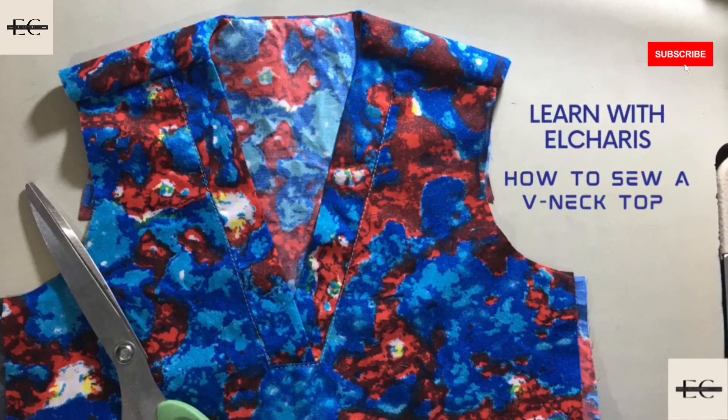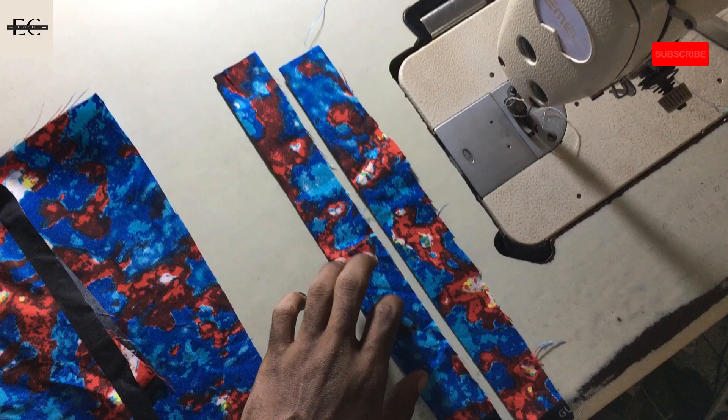Hello guys, welcome back to my YouTube channel. In today's video I'm going to show you guys how to sew a V-neck top, so watch and be blessed.